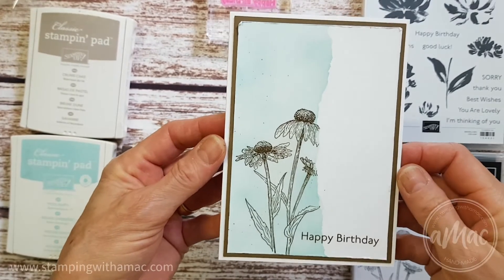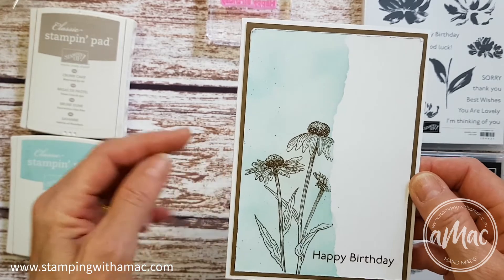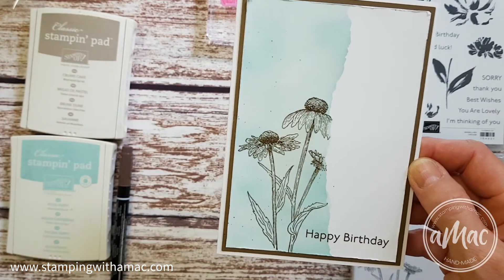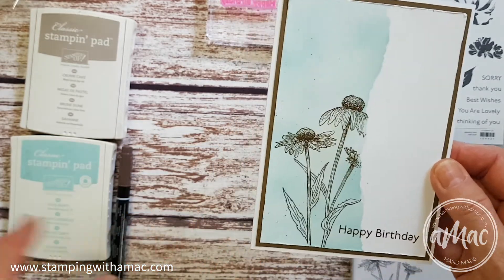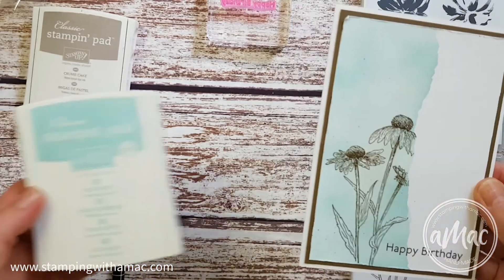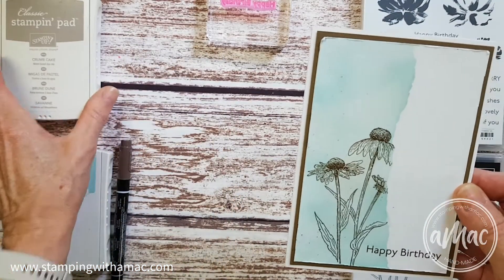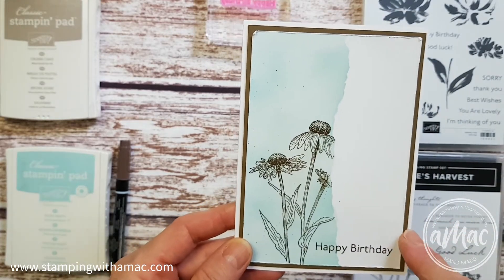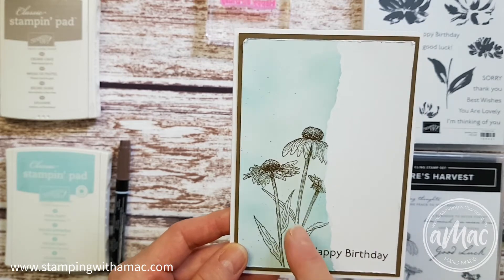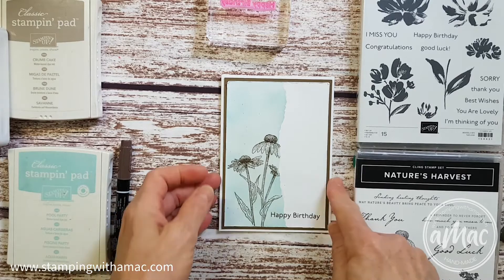Hi, this is Angela McFarlane and you're stamping with a Mac. For this card using the masking technique, I used it more as a background to add a little bit of color to the base of the card. I used pool party ink and a little bit of crumb cake — you can use whatever colors you like. For the second layer I've used soft suede, and I've actually used soft suede ink for the stamping as well, just to tie it all together.